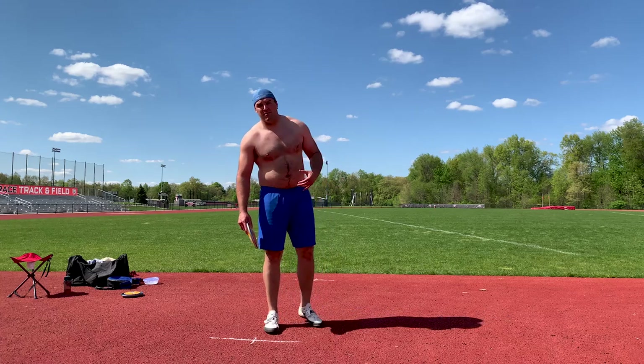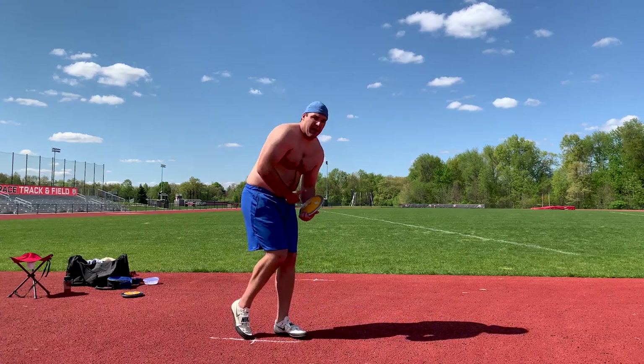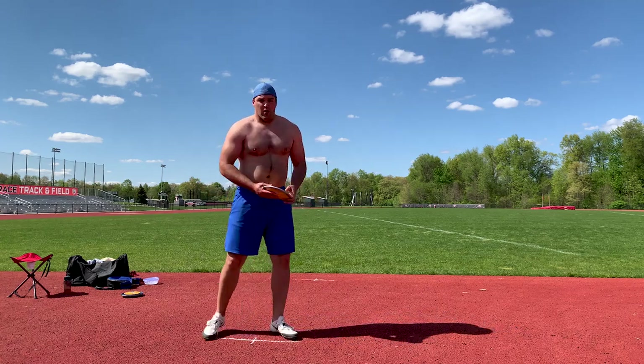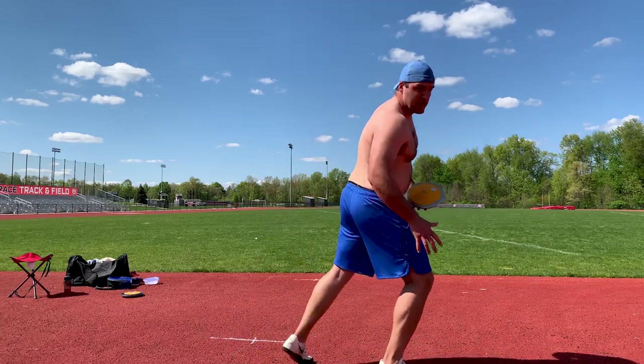I'm just trying to keep my hips under me through the throw. I've noticed that as I come out of the back and in the middle, I'm letting my hip come down and break. So today I'm doing these drills working on coming off my left foot strong and then on my right foot in the middle strong.